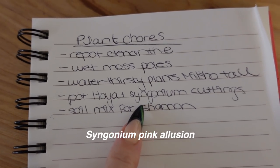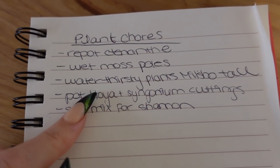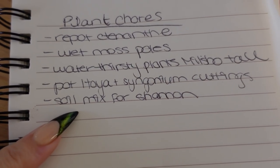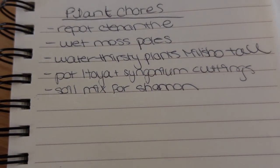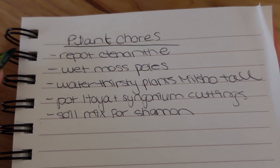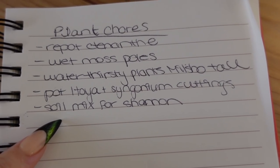These are cuttings I received from a trade through Patreon — my Hoya Crimson Princess and a pink Syngonium. I'm pretty sure the Syngonium has tons of roots and the Hoya will be okay to pot up. I also need to make a soil mix for my friend Shannon. I'll be seeing her next week and she needs to repot a bunch of her plants. She requested my custom soil mix. I need to stop at Walmart to get a bin. I'm on a bit of a time crunch today — it's just a really busy week — so we'll get as much done as we can.